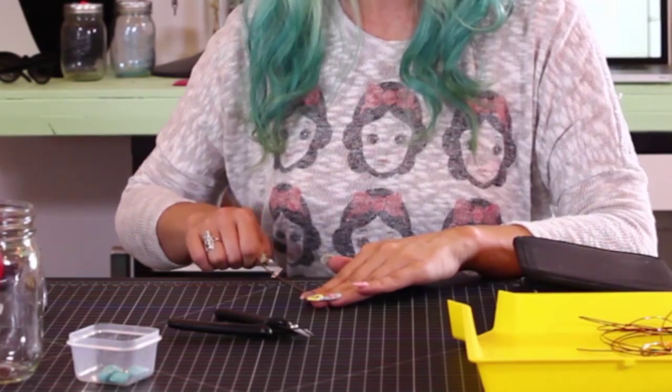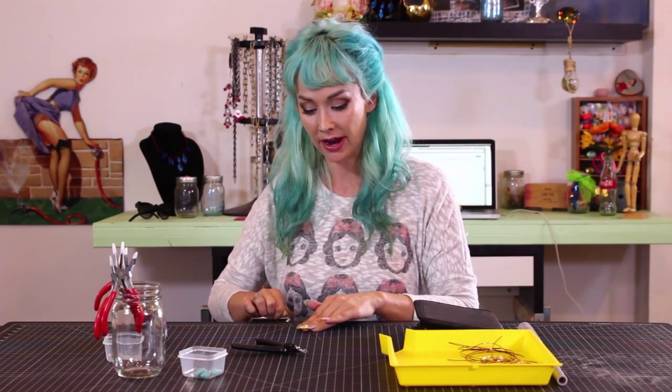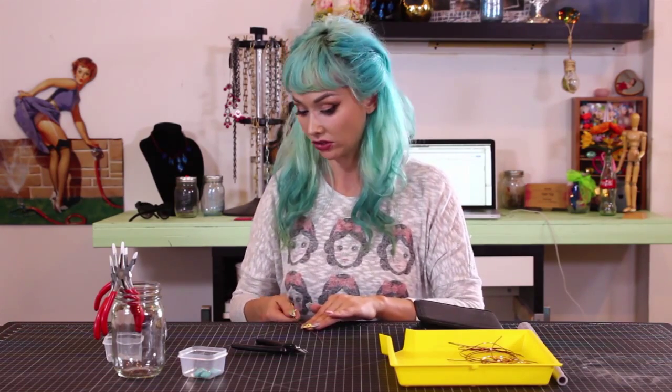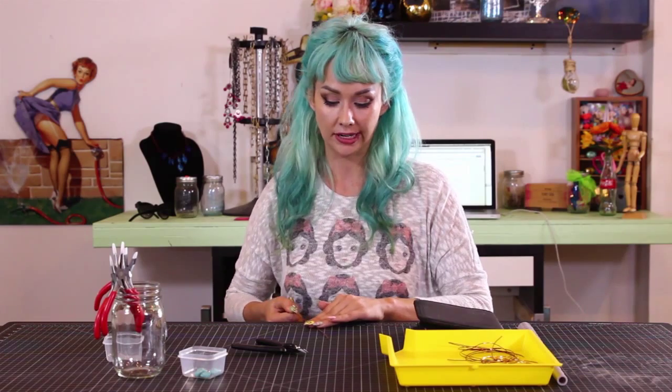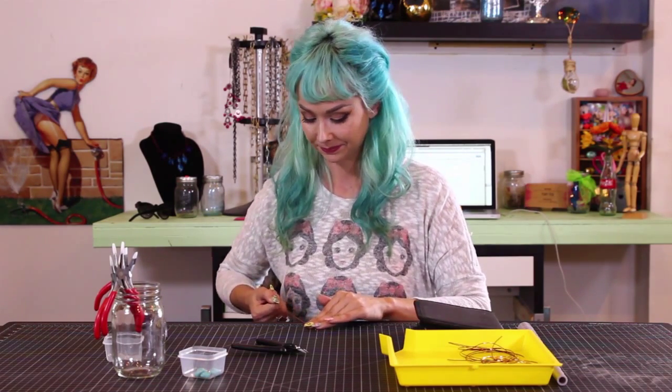You may have also noticed that on my workspace I'm working on a rubber mat. This is going to help make everything completely smooth and not porous. I'm able to run my wire on here to make sure it's completely straight, and it also won't scratch or mar up our wire in any way. I highly recommend getting one of these lovely mats for this project and other crafting projects.